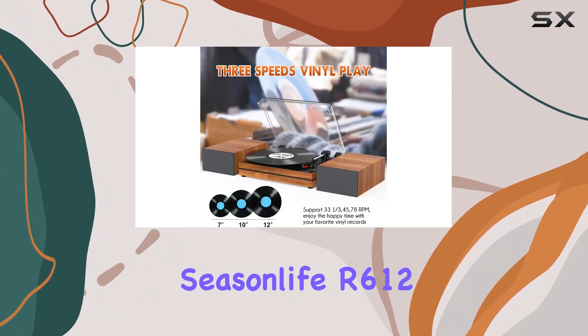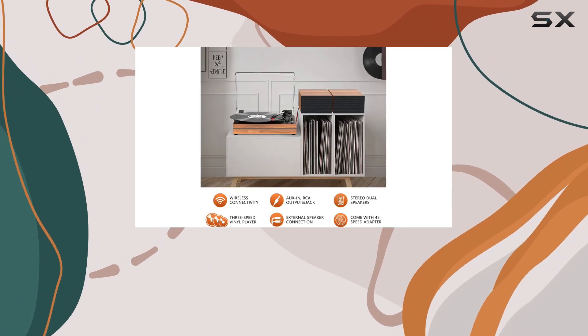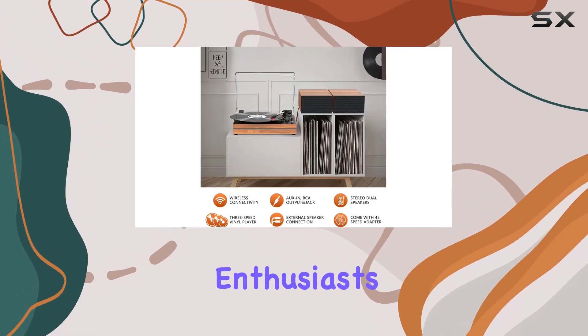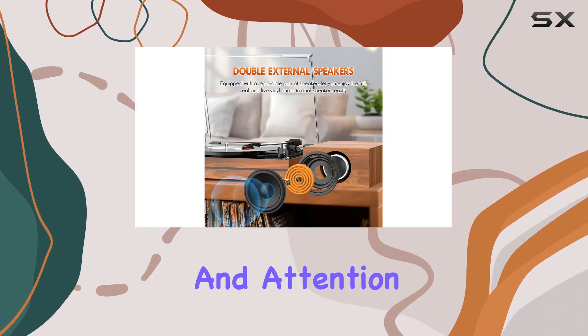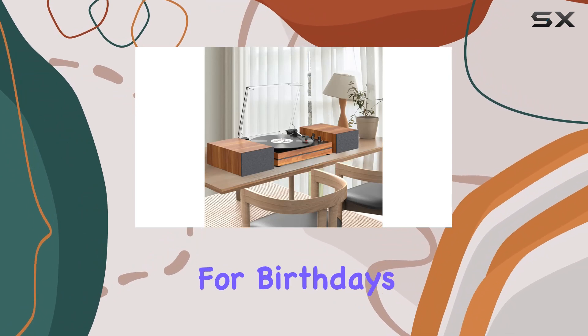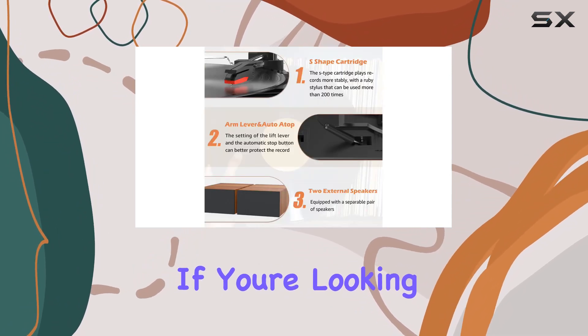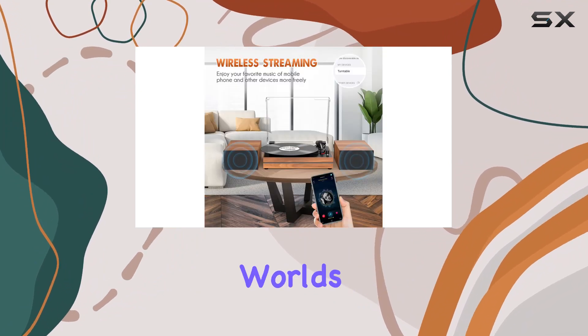In conclusion, the Season Life R612 is not just a record player — it's a high-end vintage music system perfect for both beginners and seasoned enthusiasts. Its unique blend of vintage aesthetics, modern features, and attention to detail makes it an ideal gift for music lovers, be it for birthdays or Christmas. If you're looking to embark on a vinyl journey, the R612 is a compelling choice that marries the best of both worlds.